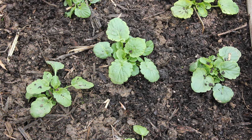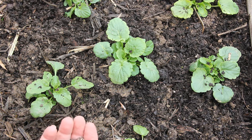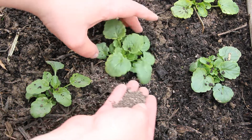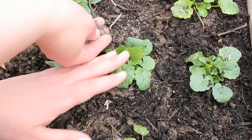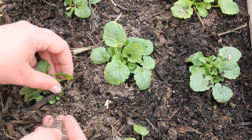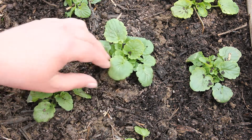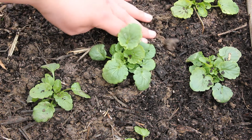I'm just using a 5-5-5 balanced slow-release fertilizer on these plants. Try not to get any fertilizer on the leaves because it can burn them. An easier way to do this would be to add some fertilizer to the planting hole or just mix it into your soil before you even put the plants in the ground.